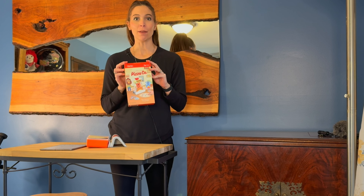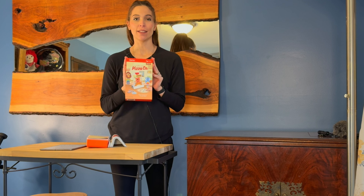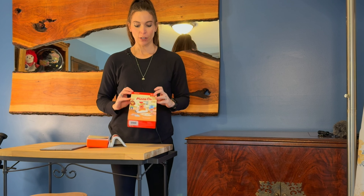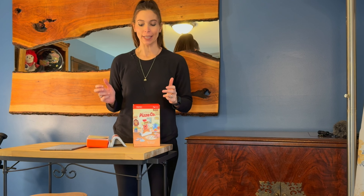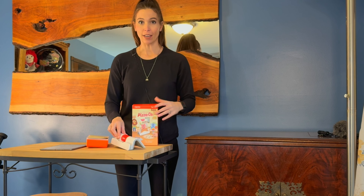I have the Osmo Pizza Co game. My kids love this game so much. It's like you're at a restaurant and you go in to order your pizza, and you get out your little Osmo game.